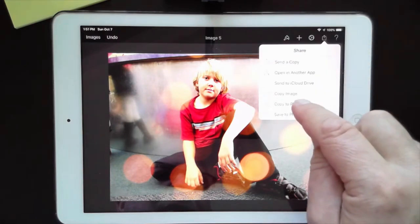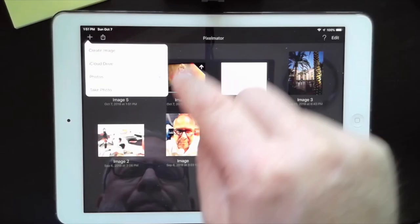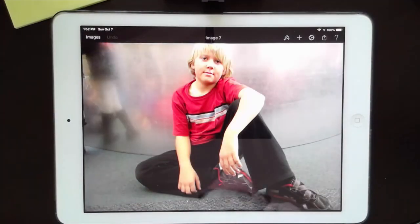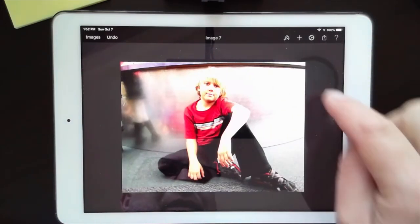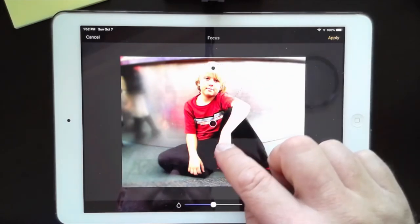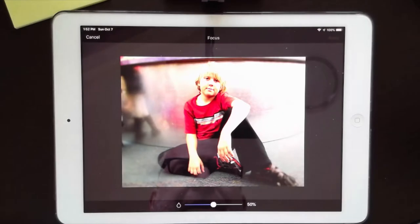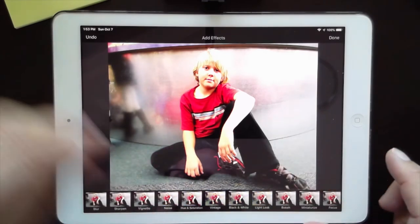I'll export that one as a copy to photos as well. Now let me do one more. I'll apply the rich color adjustment again, go to effects, and try the focus effect — keeping him in focus while blurring the edges. Actually, I don't like what that's done, so I'm going to undo that.